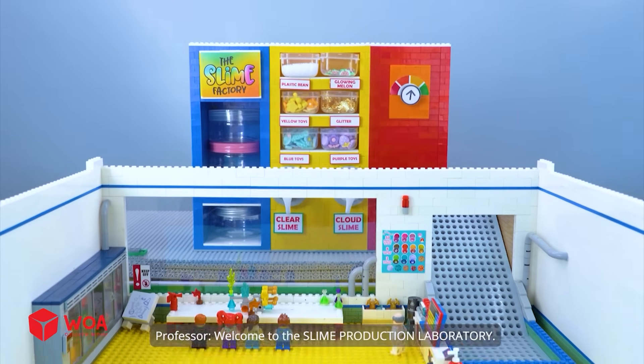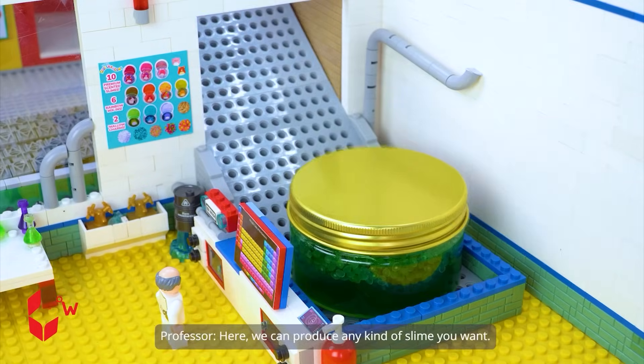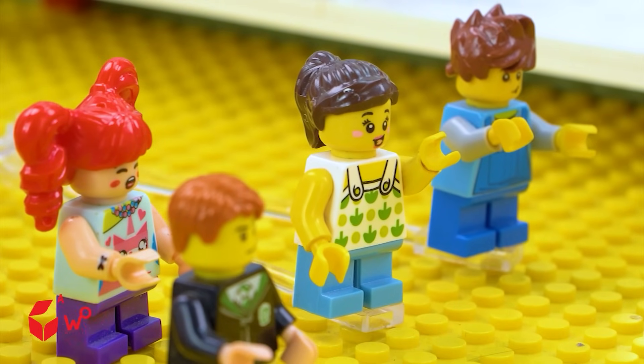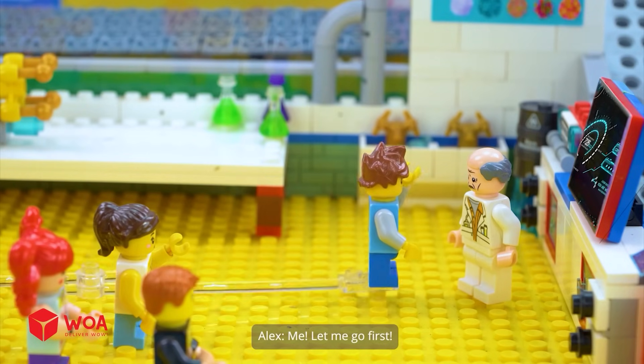Welcome to the Slime Production Laboratory. Here we can produce any kind of slime you want. Wow, this slime factory is amazing. Can we touch the slime? Who wants to try making slime first? Me. Let me go first. All right.